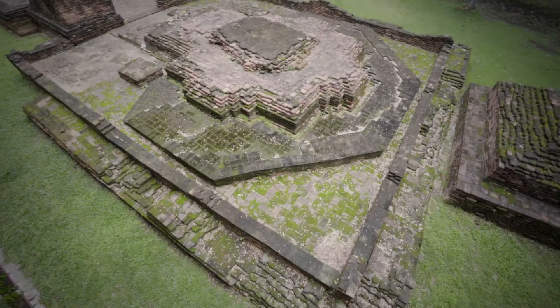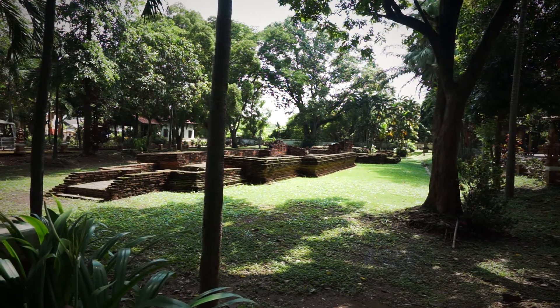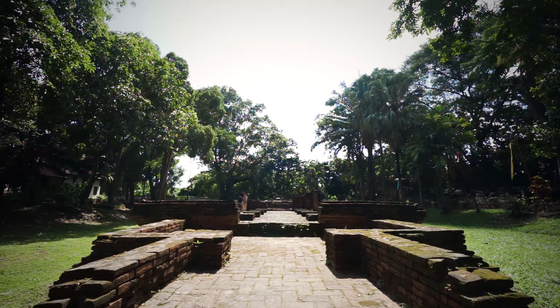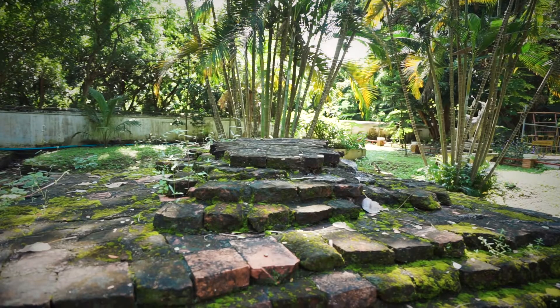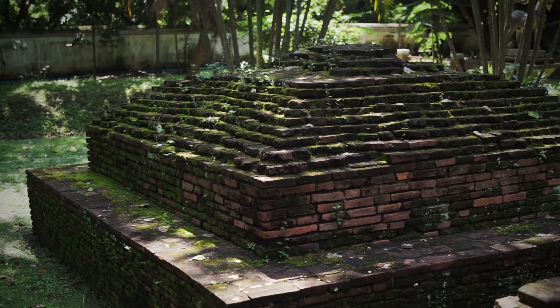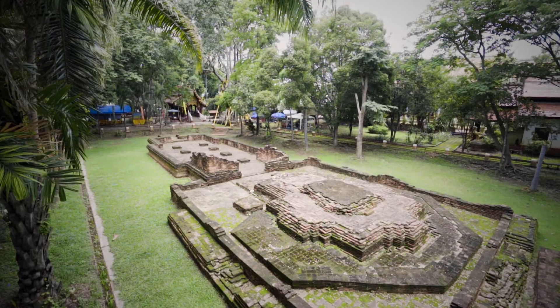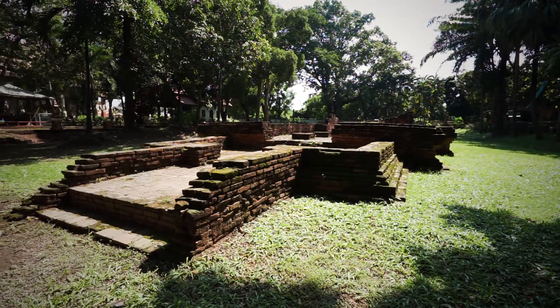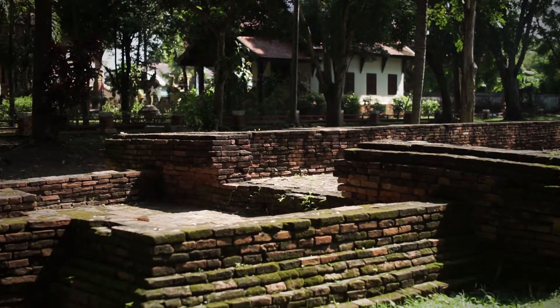Important structures are divided into groups. Structure Group 1 was built during the time of King Mang Rai. Archaeological excavations found the remains of an assembly hall and a stupa built by King Mang Rai over 700 years ago. The upper part of the stupa has collapsed, with only the base remaining, surrounded by a circumambulatory path.